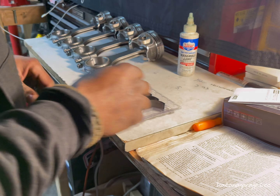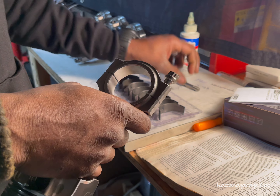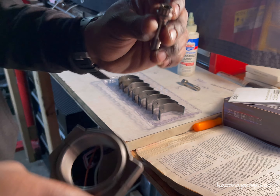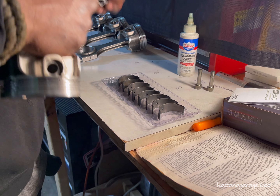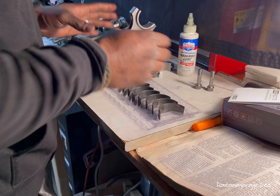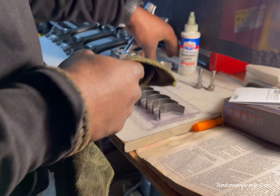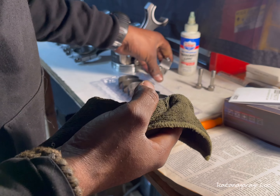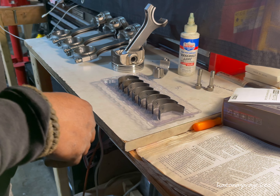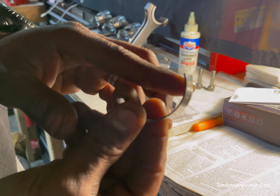There will be absolutely no lubrication necessary on the back side of these bearings. Grab your piston and connecting rod assembly, remove the bolts — I'm using the ARP 2000 bolts that came with the Alpha Pro Series connecting rods. Clean up the big end of the connecting rod nicely — you don't want any grease on the back. Also clean the connecting rod end cap — absolutely no debris.